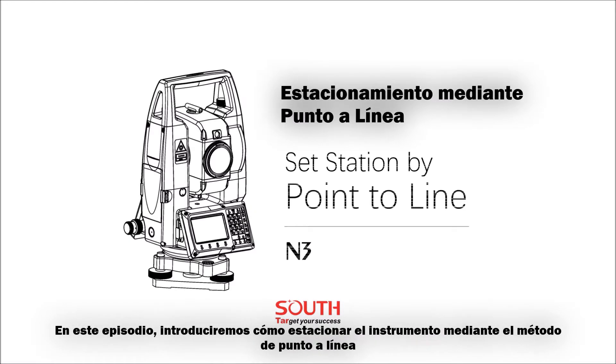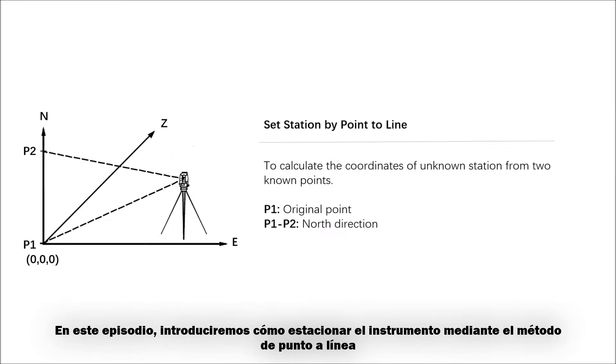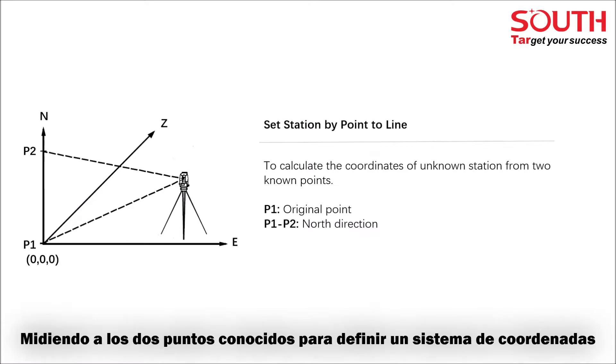Today, we will introduce how to set up a station using point to line. This function calculates the coordinates of an unknown station from two known points. Measure two known points to define a coordinate system.